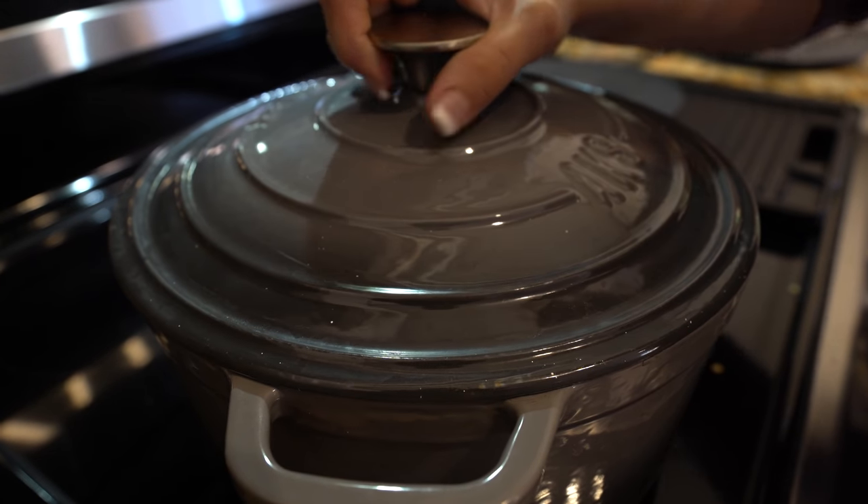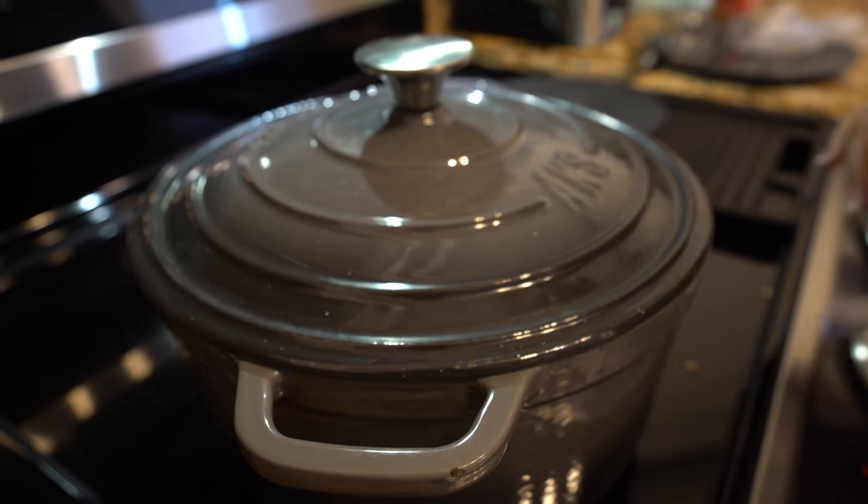Alright, so now we're just going to cover it, reduce the heat to low, and let that cook for about four hours.